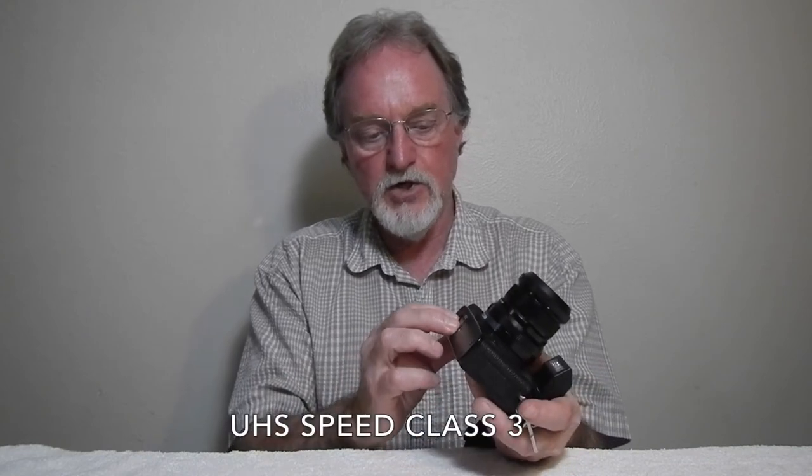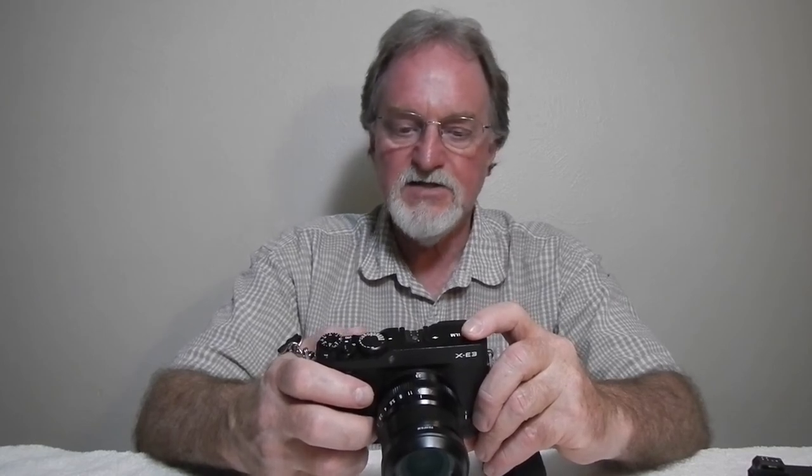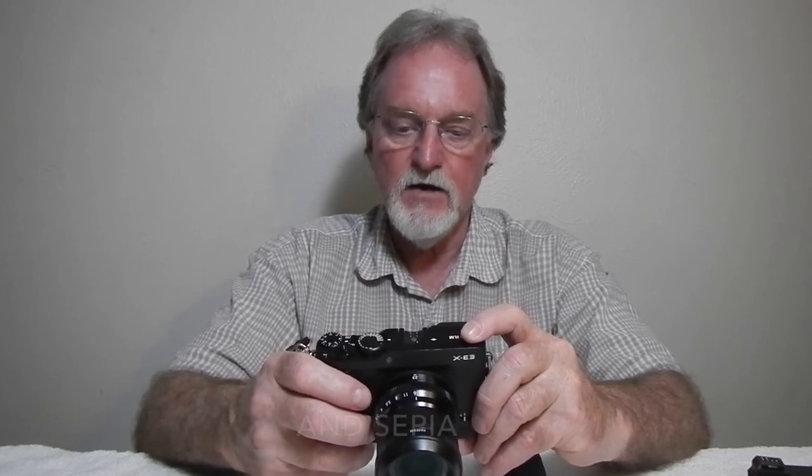It has a single SD slot, and you want to make sure you're using a nice fast one since 4K video writes pretty fast. But I've barely touched the surface of what this camera can do. The film emulation modes are really sweet: their standard is Provia, and it's also got Velvia, Astia, Classic Chrome, a bunch of settings, plus Acros, which is nice, and Monochrome.